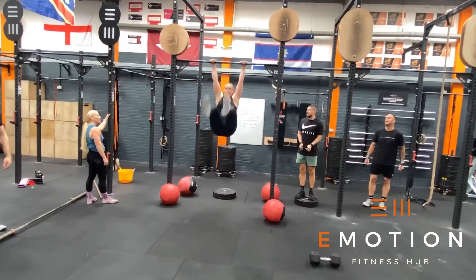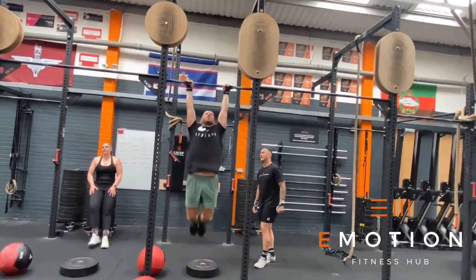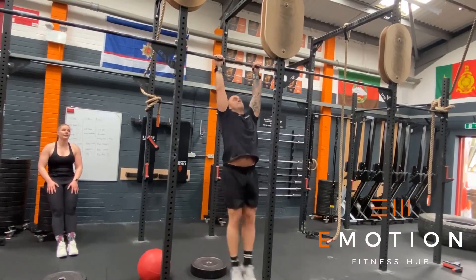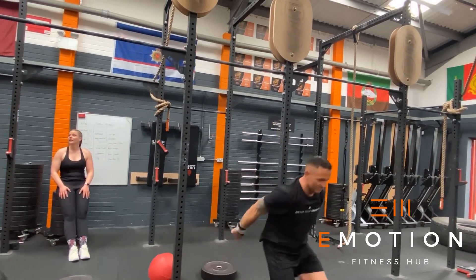At the end of the workout there will be a two-minute window to accumulate as many reps of toes to bar as possible, with one athlete working at a time. Your number of toes to bar plus your number of shuttle runs is the score for the workout. Your feet must start behind the rig and then touch the bar for each rep.